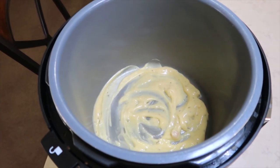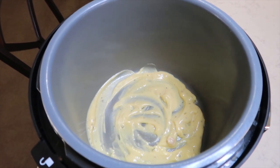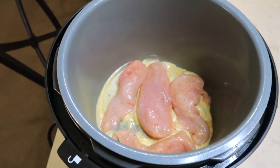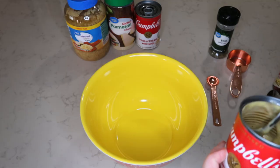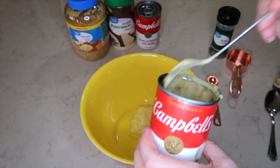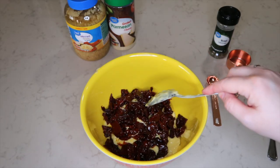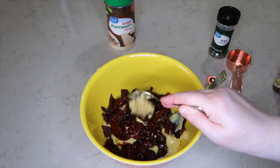For crock pot sun-dried tomato chicken, I have added a half a can of cream of chicken with herbs soup in the bottom of my crock pot. To this I'm adding four skinless boneless chicken breasts that I have seasoned with salt and pepper. To a bowl I am adding the rest of the can of cream of chicken soup with herbs along with another can of cream of soup with herbs. I have added some chopped drained sun-dried tomatoes and six cloves of minced garlic.